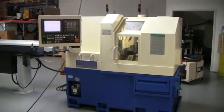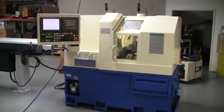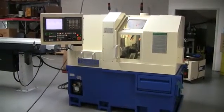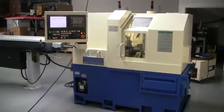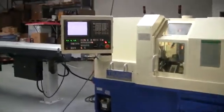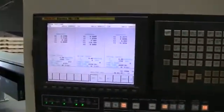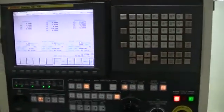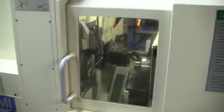Today is April 22, 2011. We're doing a quick video on a 2006 Tsugami DU-20SY with Y-axis turret. It's a combo gang slide live tool with live turret. The machine has a Fanuc 16i TV control. Currently the machine has 11,000 on-time hours with only approximately 900 operational hours — it's a very low-hour machine.